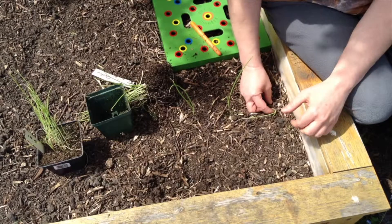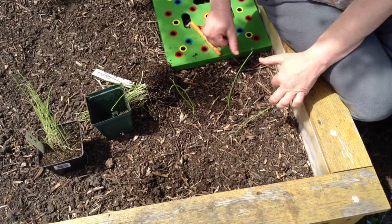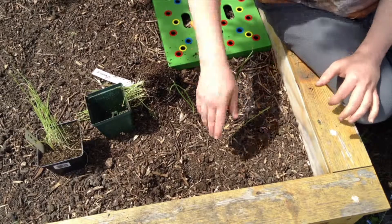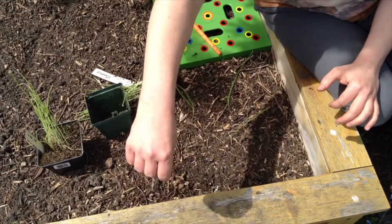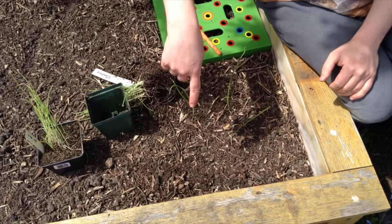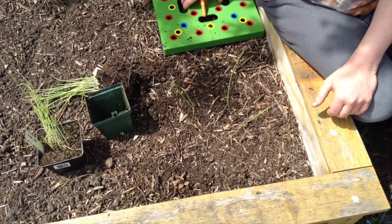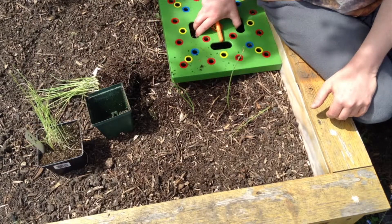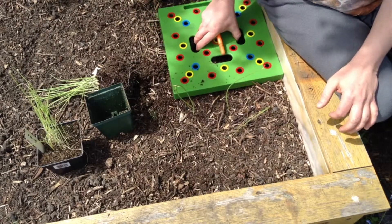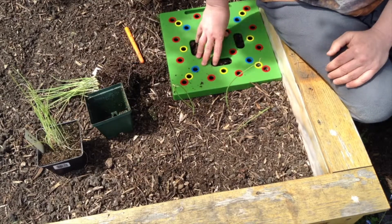The roots are going to go down, and onions don't tend to have very deep roots, so we don't have to worry too much about having a really deeply cultivated bed. One thing to note: when you do push the seeding square in, usually you get a little bit of a ridge, and the next square is going to come right next to that ridge.